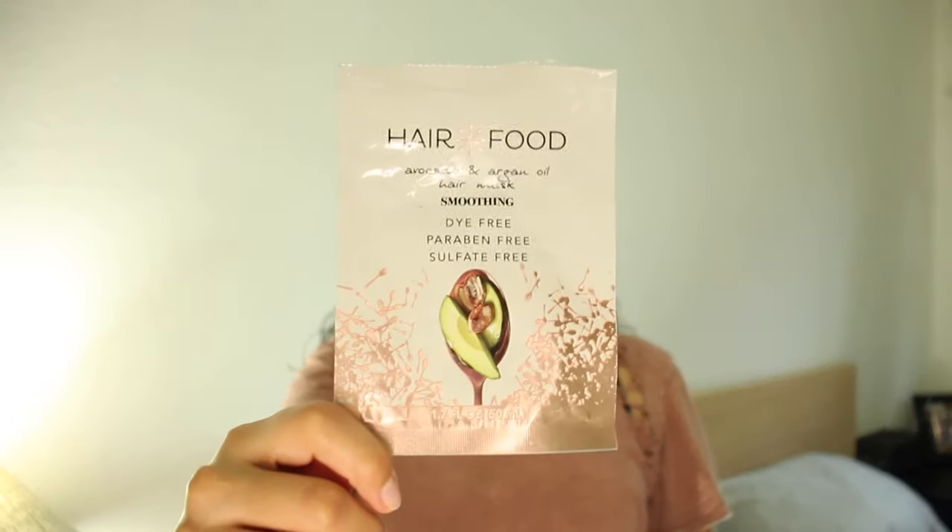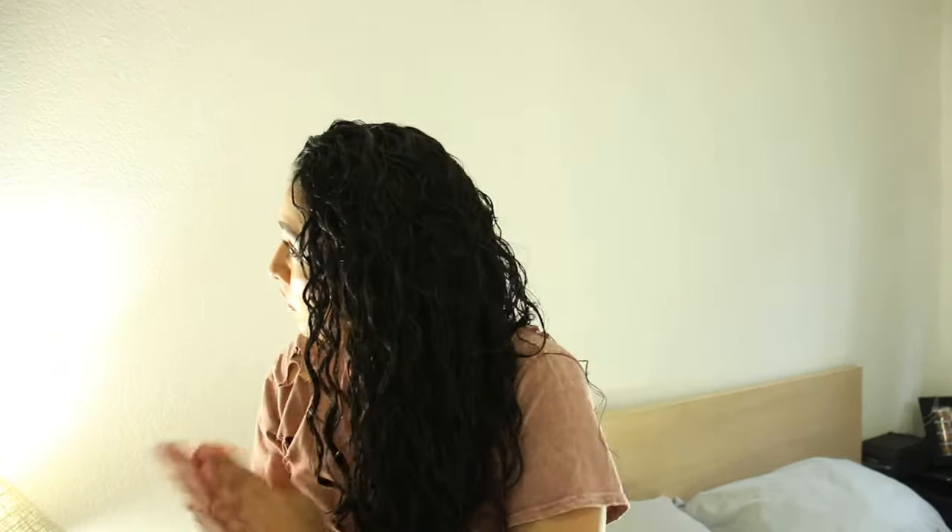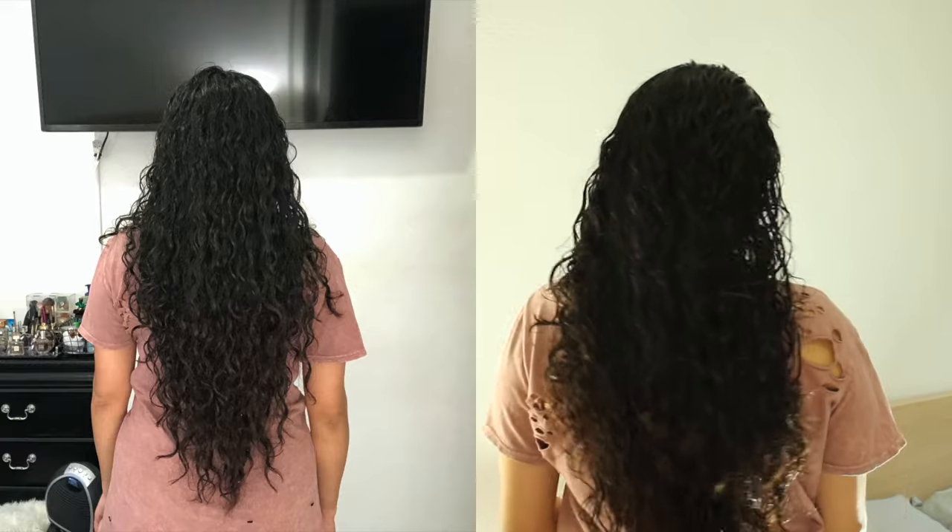First I started off with freshly washed hair. I put on a hair mask — this one from Hair Food. It's a smoothing avocado argan oil. I got it from Target and this just helps to give you a slip.